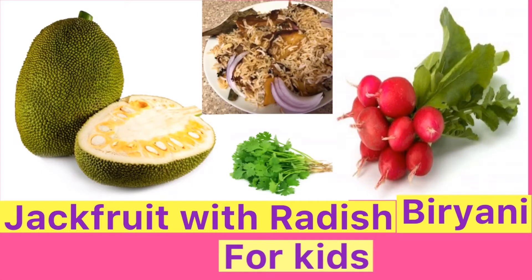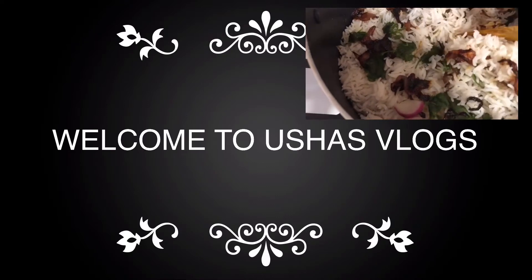Hi friends, today I am going to show you a special recipe for kids: Jackfruit Radish Biryani.